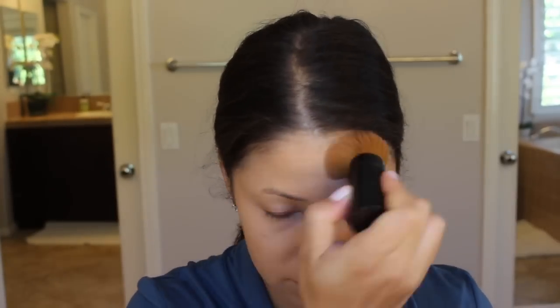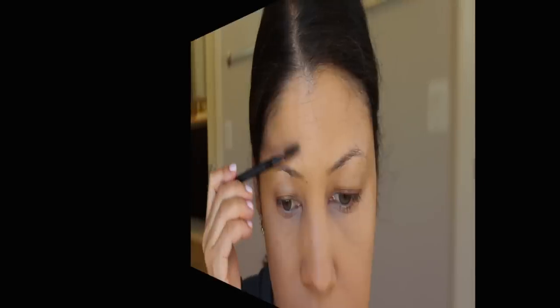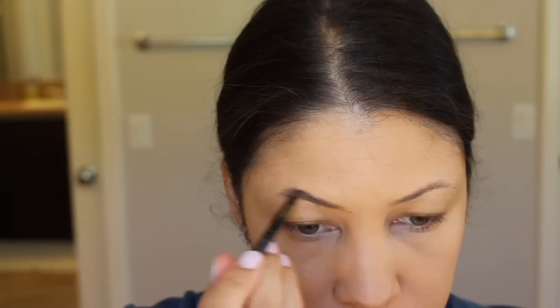I've got some bags under my eyes today, so I'm just lightly patting it in. Then I'm going to set everything with powder — this is just going to even out my skin tone and hopefully erase some of the tiredness that I'm feeling.